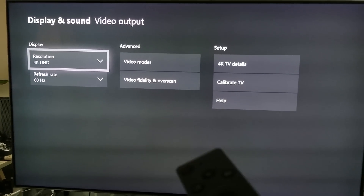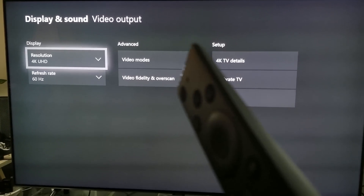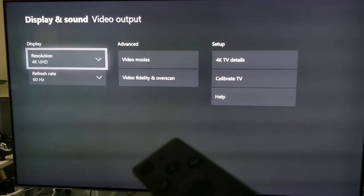Hey, what's up everyone, how you doing? It's me, Mr. Forky Opscaler. This will be a short video — it's just something informative that I need to tell you about the Q8FN.